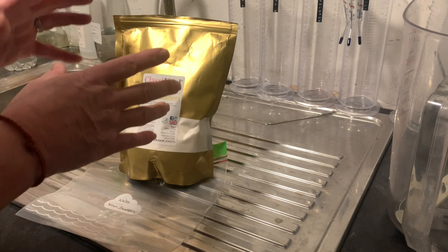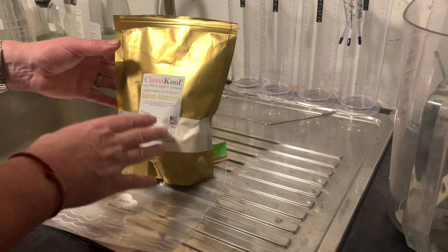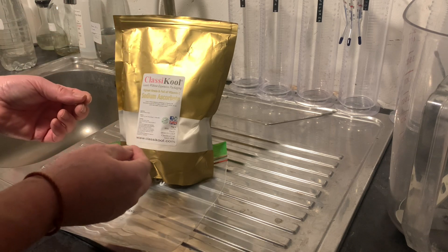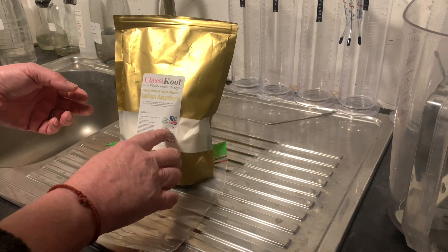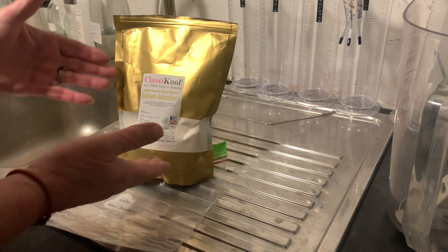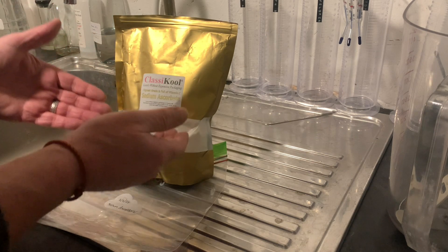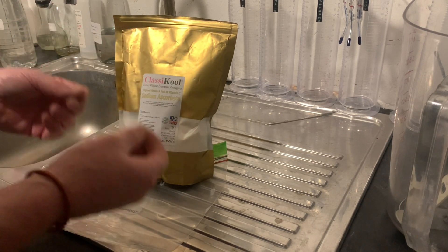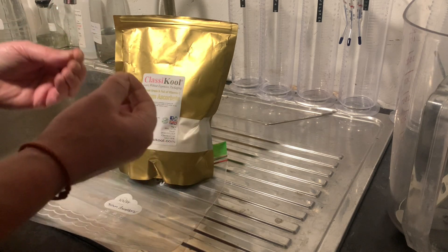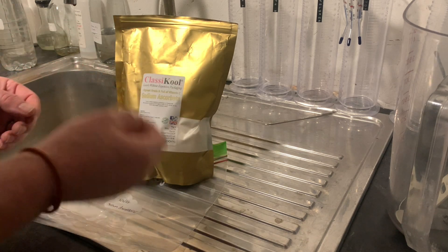Today's tip is about keeping your chemicals for as long as possible. Here I have some sodium ascorbate — I bought it very recently and it's very fresh. It will expire around about December 24, and I'm unlikely to use this whole thing by then. So how do I keep this as long as possible and as active as possible? Because as your chemicals oxidize they will lose activity, which will spoil any developers you make with them.